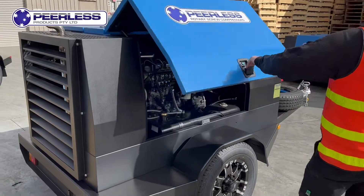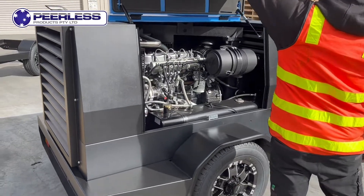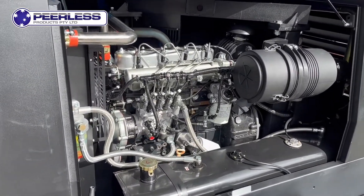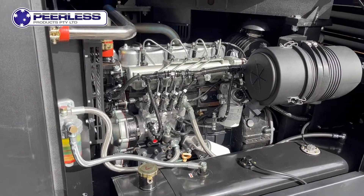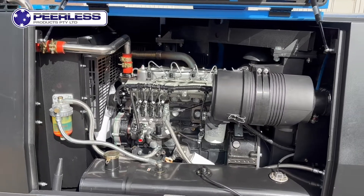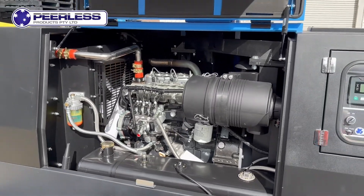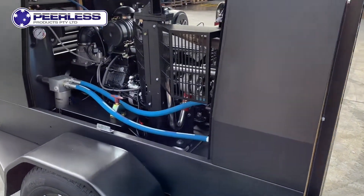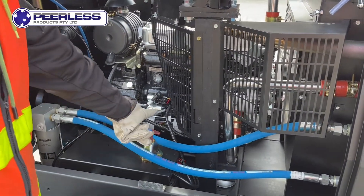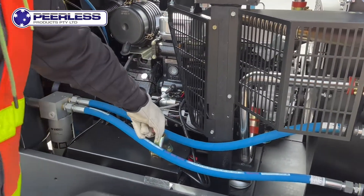The unit comes with gas strut doors, which makes it extremely accessible for doing any service or maintenance. The unit has a whopping 50 horsepower diesel motor, which is then direct-coupled to our very own Peerless-designed air end. The unit can output 185 CFM at 116 PSI.